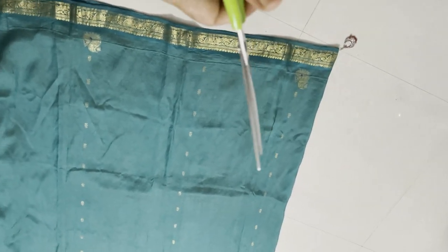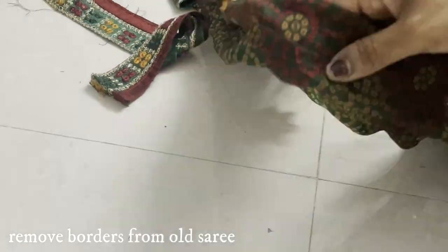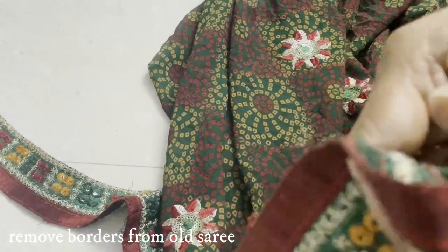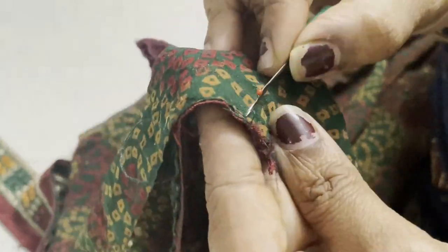First, we will cut the table cover size. This is the second size. This is a lace — the lace will be fine.